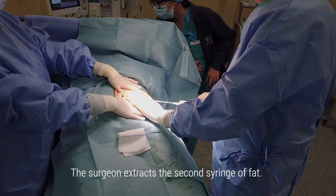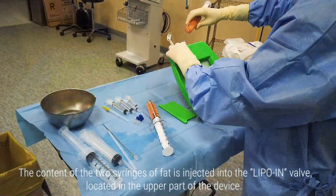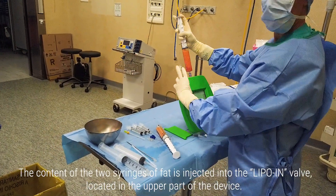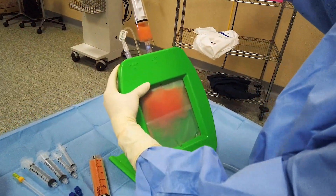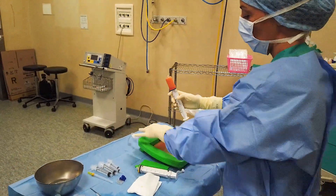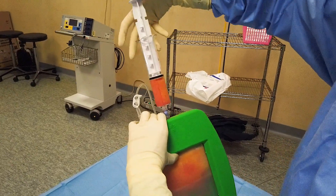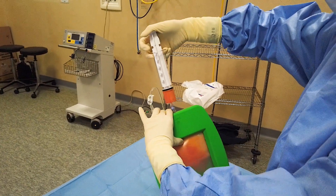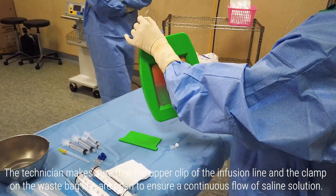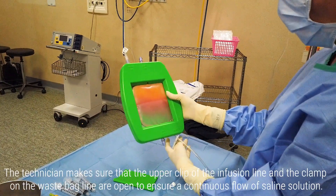The surgeon extracts the second syringe of fat. The content of the two syringes of fat is injected into the Lipo-in valve, located in the upper part of the device. The technician makes sure that the upper clip of the infusion line and the clamp on the waste bag line are open, to ensure a continuous flow of saline solution.